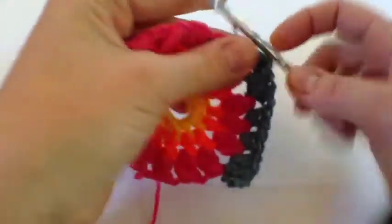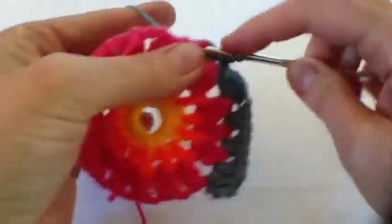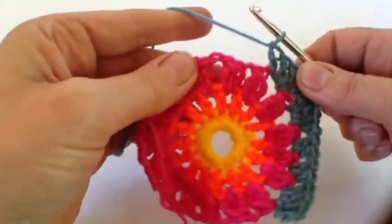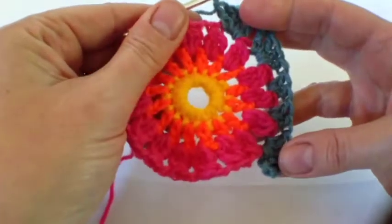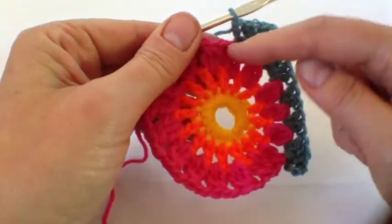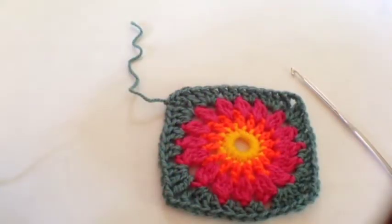One, two, three — and then we're going to carry on. There's the corner space, so keep on going. There's another two trebles in the next two and then another corner. Here we are at the end of the fourth round.